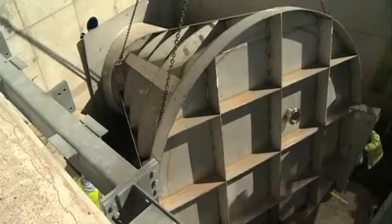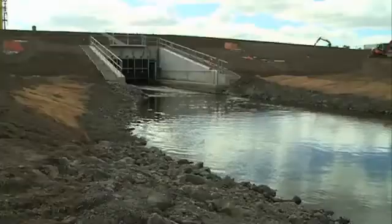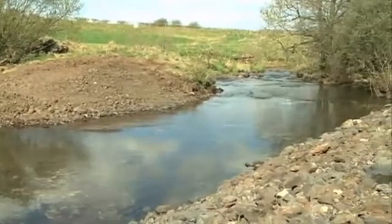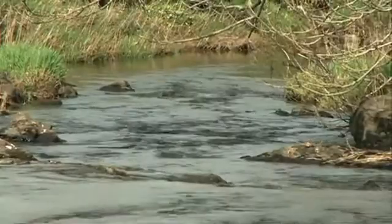The hydro-brakes limit the rate of flow of water through this dam so that the river downstream from here, as it flows through Glasgow, does not over spill the banks and we don't have flooding of houses and other properties.